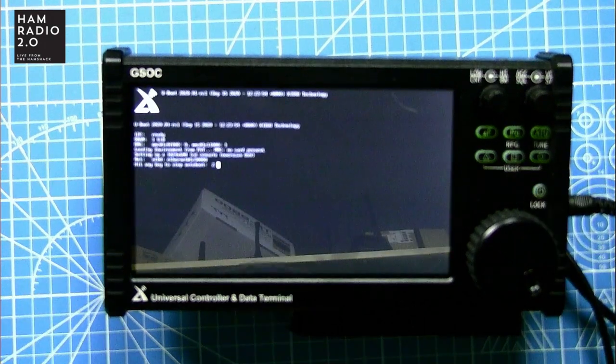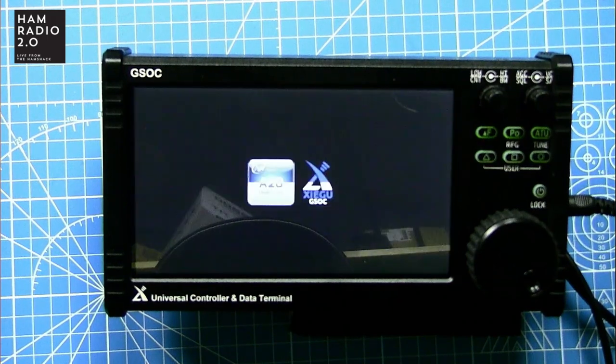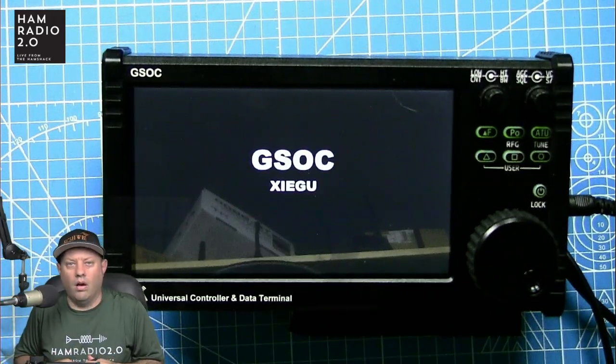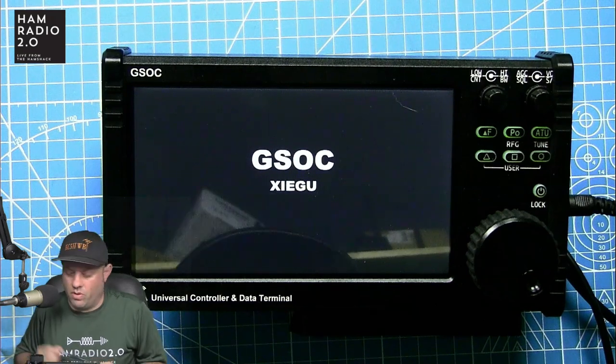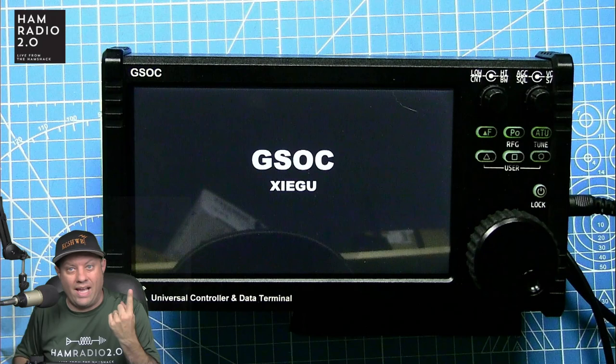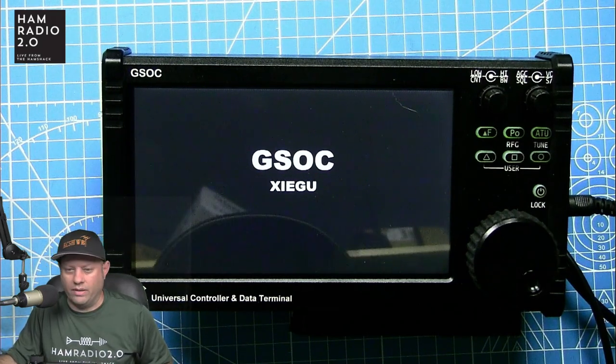The white sheathing on the power cable is definitely the positive side — that's not in the manual, not on their website, and no other YouTubers mentioned it. So just for clarification, that is how you hook it up. When I press the power button, the GSOC boots up and it also powered on the G90. So when you hit the power button on the GSOC, it powers on both the G90 and the GSOC.